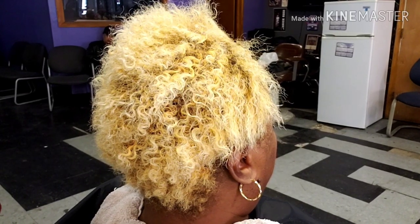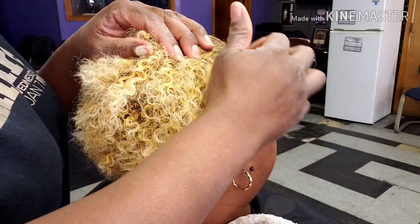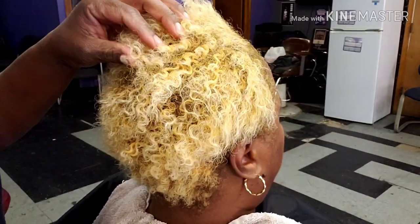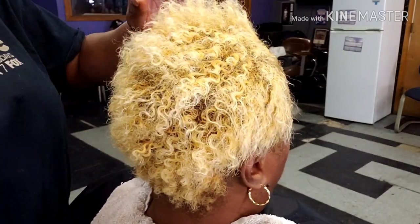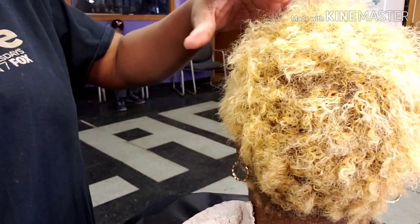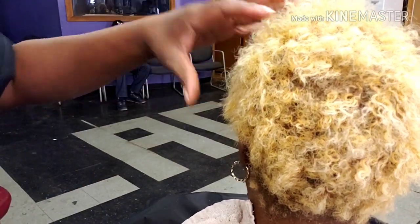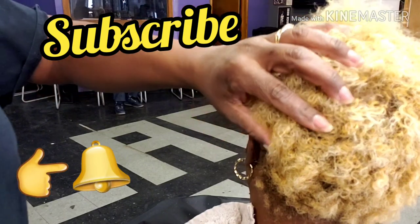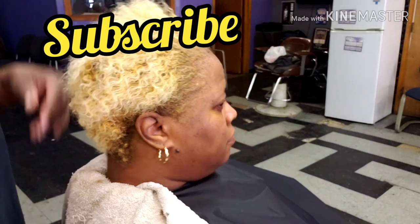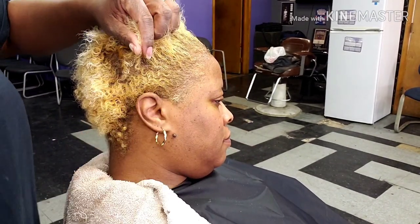Hey superstars, it's your girl Malika aka Ms. Magic back with another hair video. Today I will be doing a relaxer and cut and style on one of my long time clients. She is bleached blonde. But first, if you are new here, welcome, welcome, welcome. Thank you for coming to my channel. If you like what you see, please subscribe and hit that notification bell for when I upload a new video. I upload weekly. If you are coming back, welcome back. I'm glad you're here and we're going to enjoy this video.